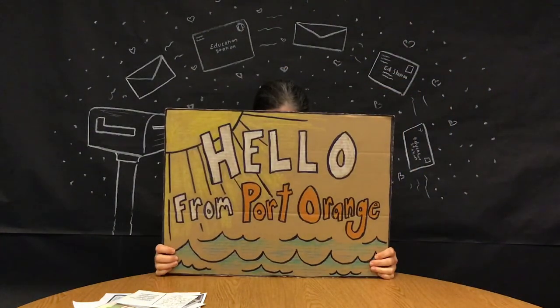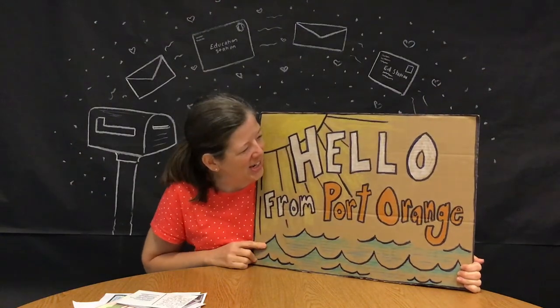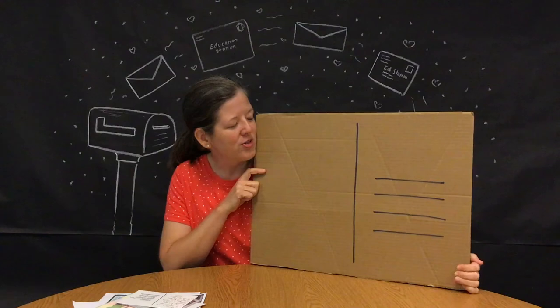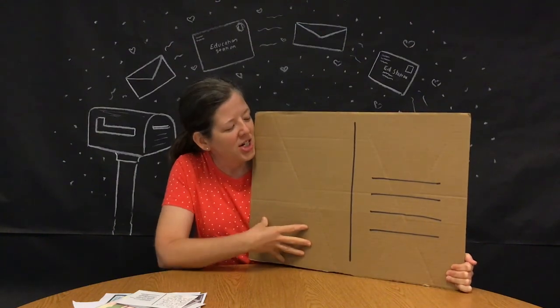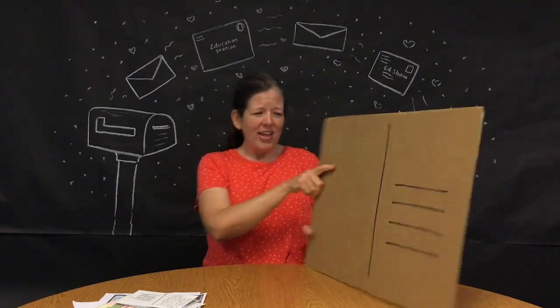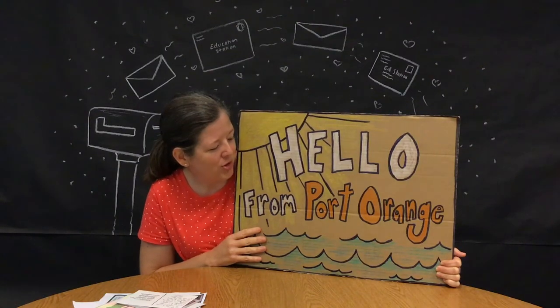A standard postcard is about four by six inches. Or you can make a giant one — I had a larger piece of cardboard and thought it would be fun to make it into a place for a letter. I decorated one side like a postcard and the other side is ready for a message and the contact information of the person I'm sending it to, ready for postage. Just know that a larger postcard will cost more to send, so keep that in mind before putting one together like this.